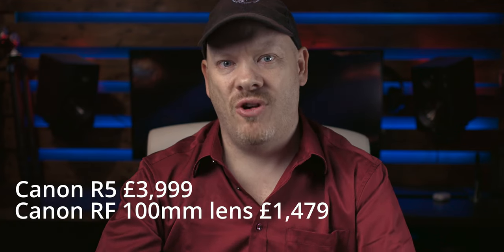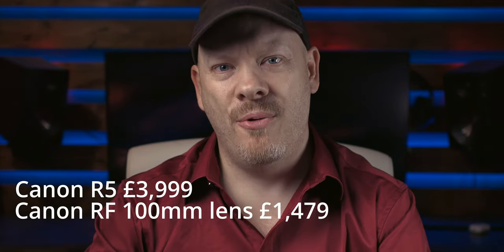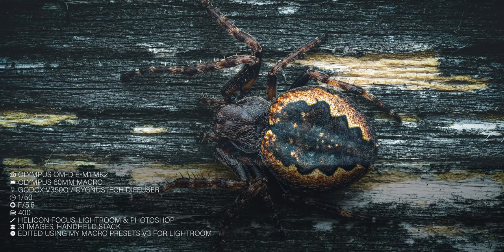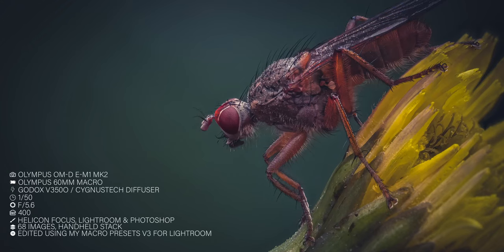Let's talk about price. It's 200 Australian dollars. I do get people messaging me asking why it's so expensive. But consider: if you buy an R5, that's a three-and-a-half to four-thousand-pound camera. The RF macro lens is another fifteen hundred pounds. But you're going to complain about the price of a diffuser? The diffuser is one of the most important parts of your setup because it dictates what your light looks like. My advice: don't make homemade diffusers, don't go for cheap diffusers.